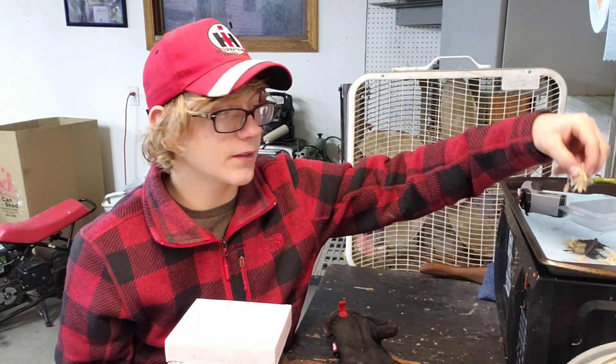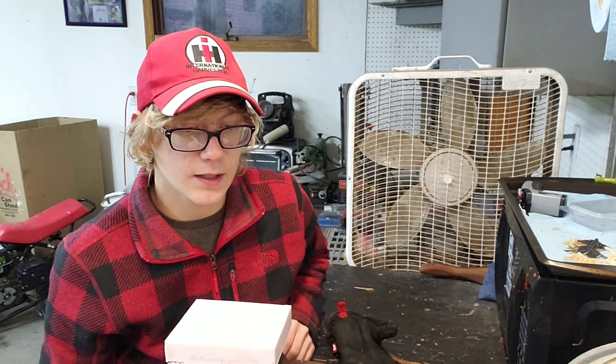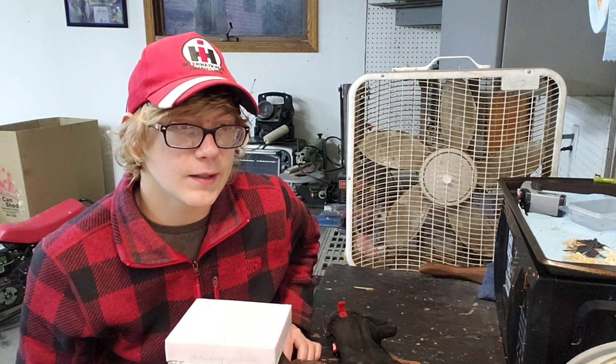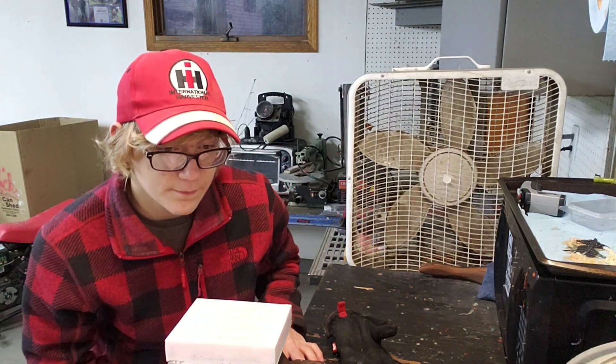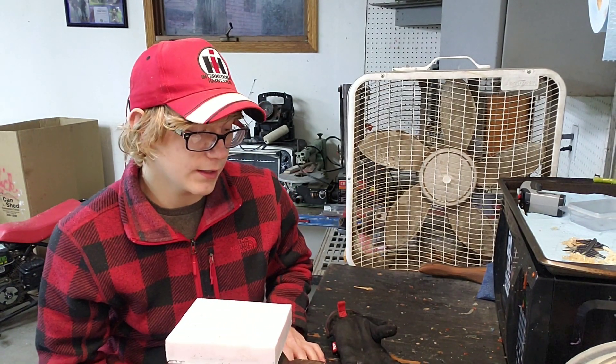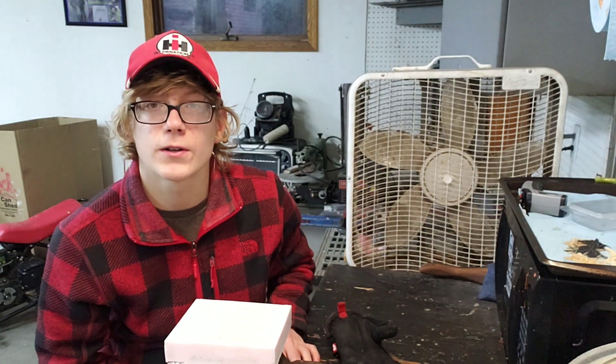I've got these piles of wigglers, but I don't have any different stuff for spoon baits and Swedish pimples and stuff like that. So I'm going to get the plastic all mixed up, get some cups filled, and then we can decide what color we do first.